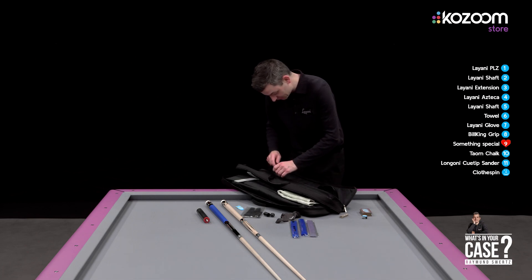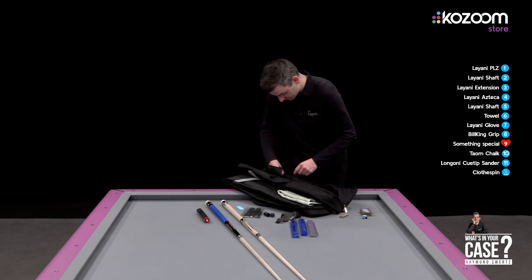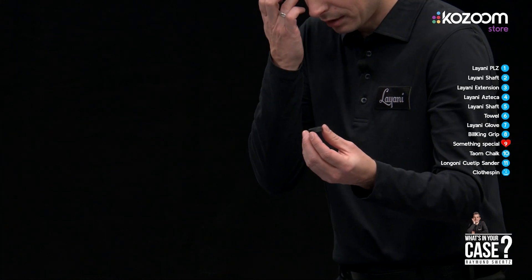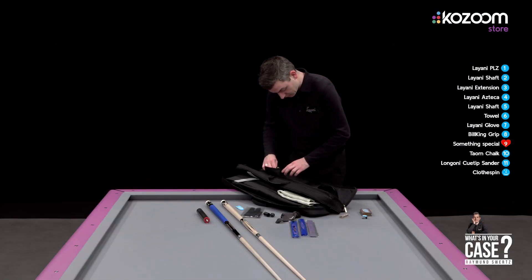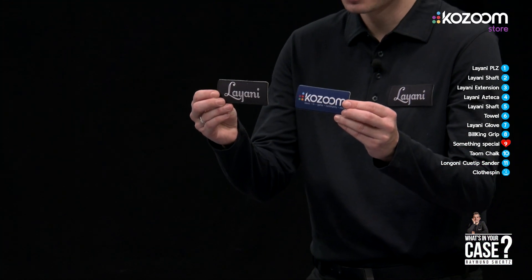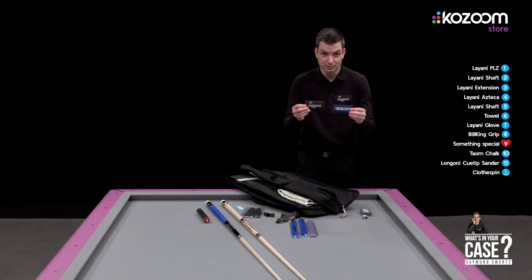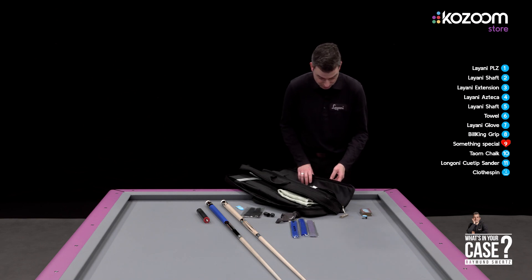I have some extra bumpers for my extension, and of course — very importantly — I have stickers from my sponsor in my bag. It's very important to wear them every time when you play.